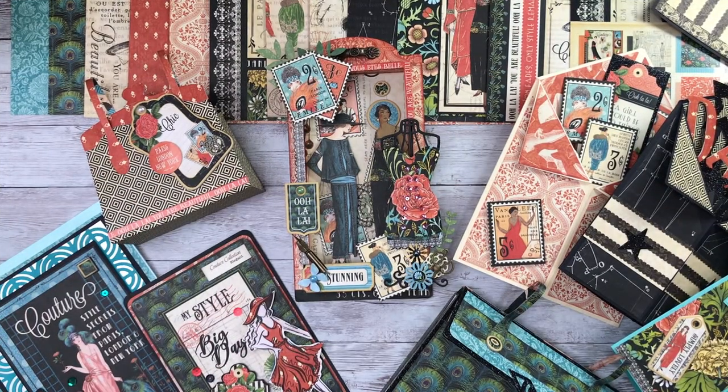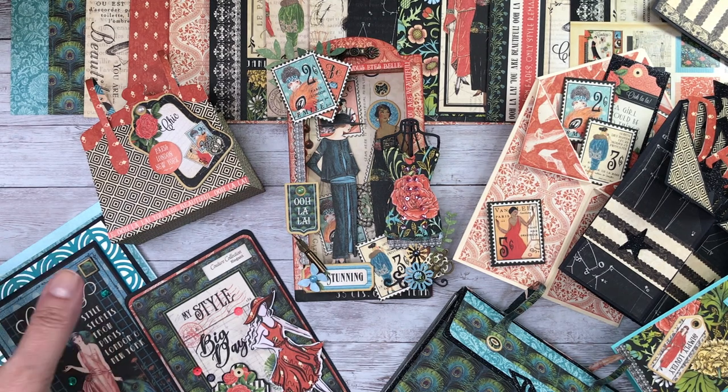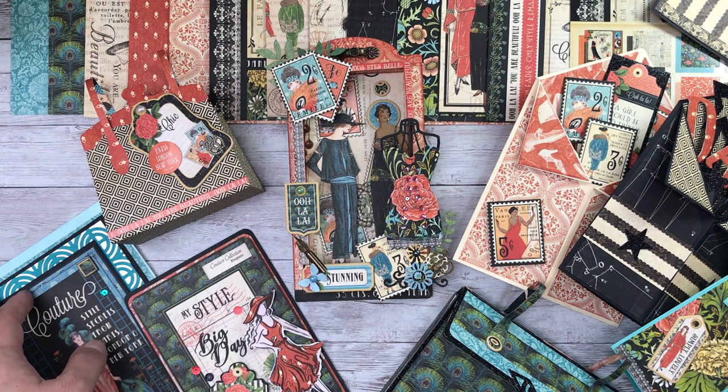Hello and welcome to Elizabeth Hogarth Designs. I begin my season as a brand ambassador for Graphic 45, which I am absolutely thrilled about, and I'm going to begin by showing you my creations with the Couture collection.